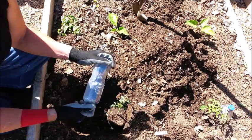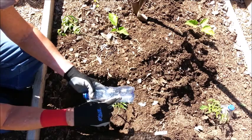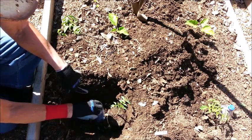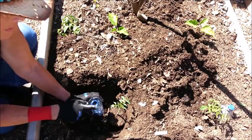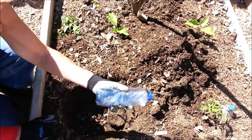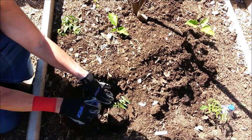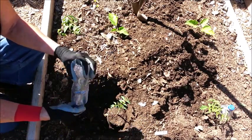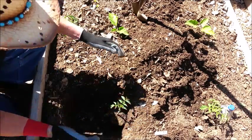I dug an oval hole because with all my deeper-rooted plants I put in a little water bottle. I drill about three small holes down one side, place the water bottle about three or four inches away from the plant, and fill it up with water probably twice a week — it waters the roots down deep. This is a substitute for clay ollas, which are a little too expensive, so I just use water bottles and they work out fine.